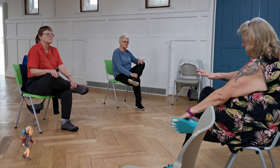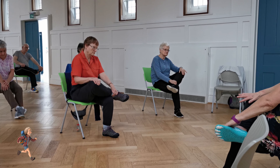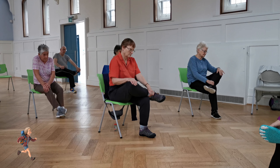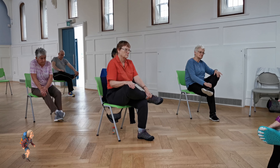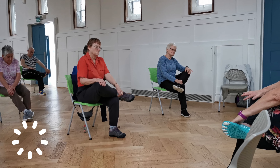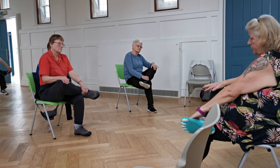Other leg — bring it across, hang onto the feet, and just gently stretch it. One, two, three — and hold it on, hold it on. And hold it on your knees.